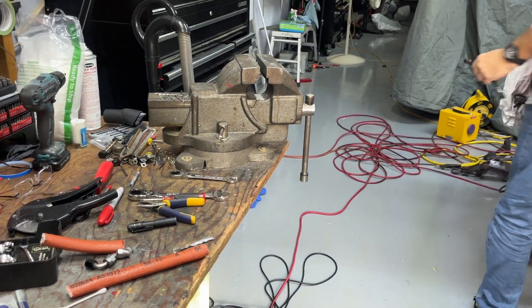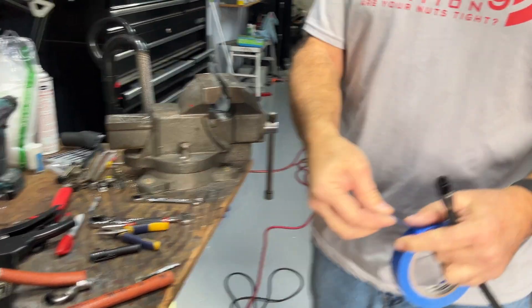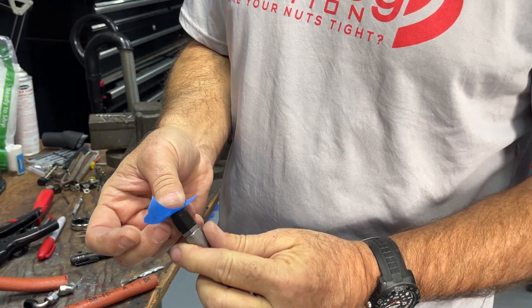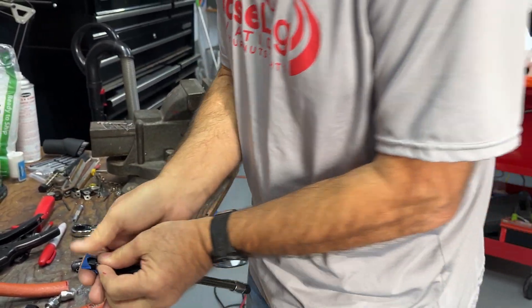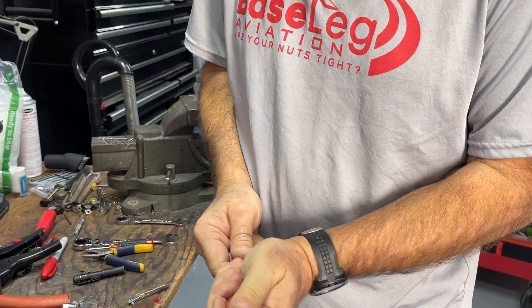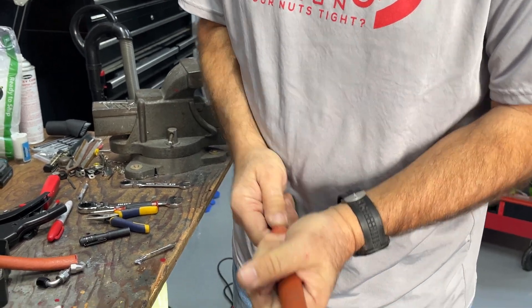You do get some fraying, so take a little piece of blue tape — that roll of blue tape is so handy to have in the shop — and put it over top of the fitting. That way when you shove the fire sleeve through, you don't get any fibers inside the hose.